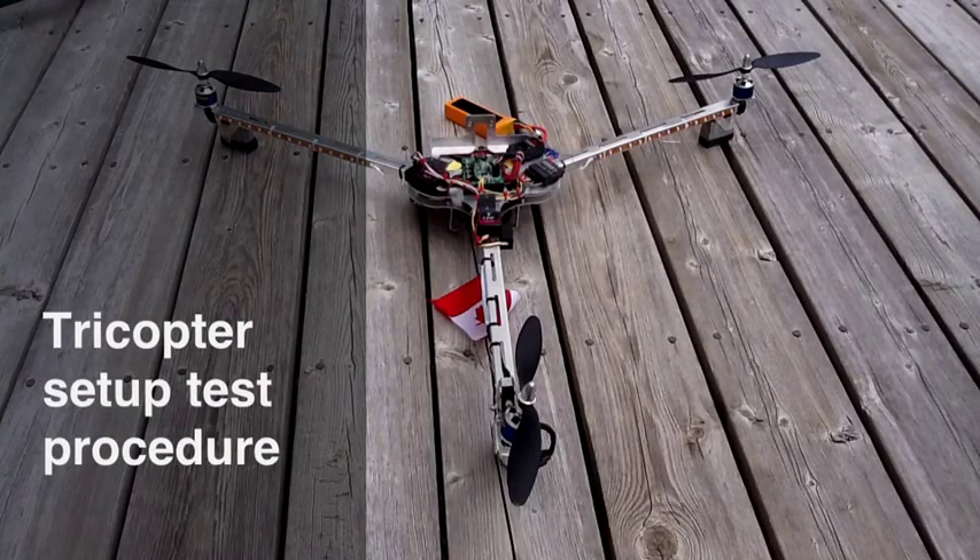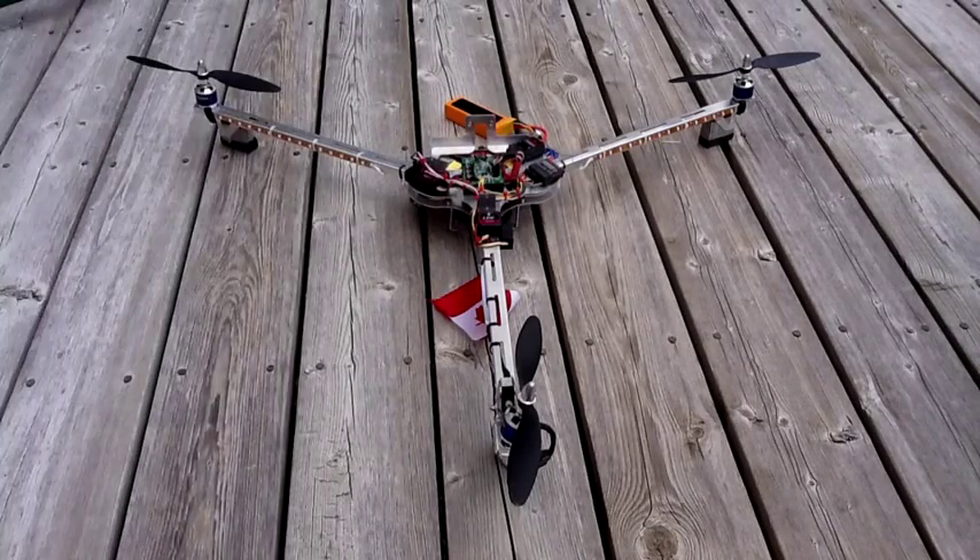Now what I'm going to do is show you how to know the Tricopter is set up correctly. I urge you to do this without propellers and feel the cans of the motors to see if they're accelerating. I'm doing it with props to actually demonstrate the effect. I do have cuts in my arm to prove it's a bad idea, but I'm going to go ahead anyway.